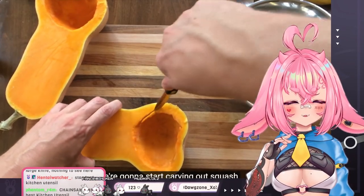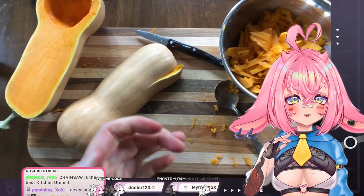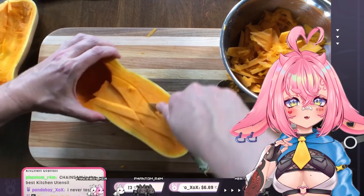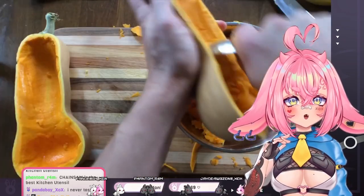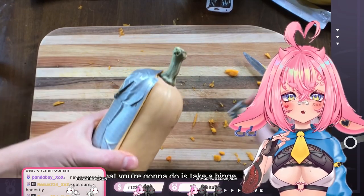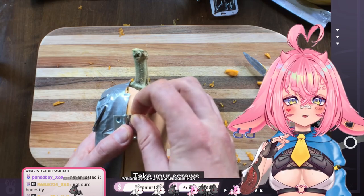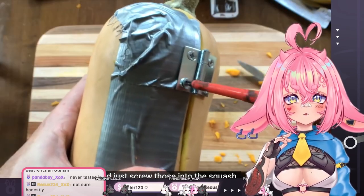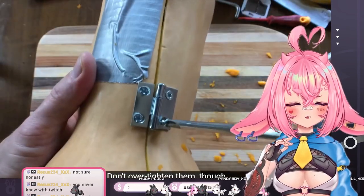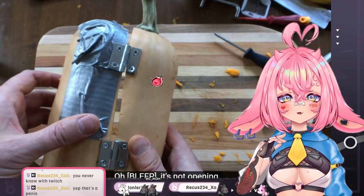We're gonna start carving out the squash. Whoops. What? So, you've got your two pieces here. What you're gonna do is take a hinge, line that up between the cracks with the screws, and just screw those into the squash. What are you doing? Don't over-tighten them though. What am I looking at? Oh my god.